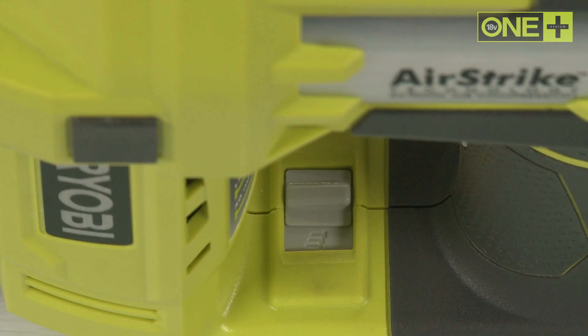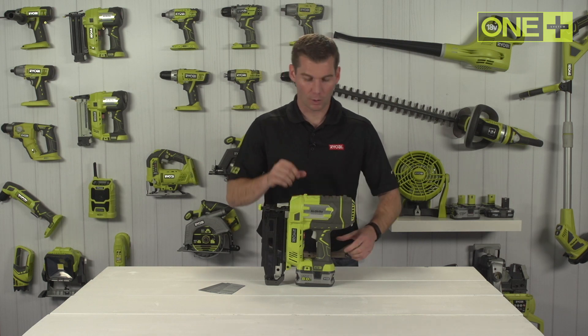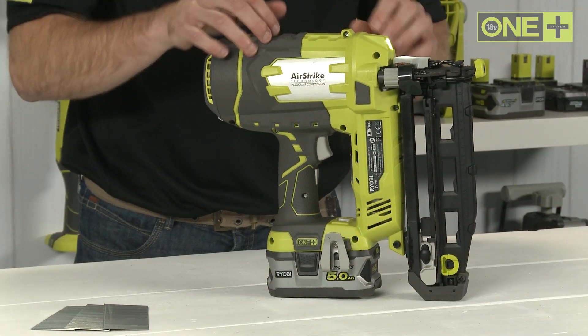Full sequential mode for precision and a bump fire mode for when you want more speed. The nail gun has an LED which engages when you hold the handle, and tool-less depth of drive adjustment to ensure the proper setting of nail heads.